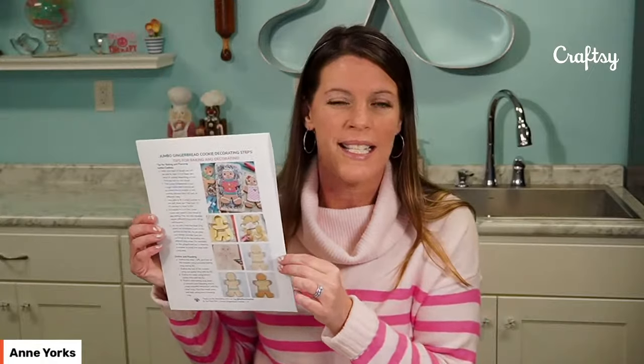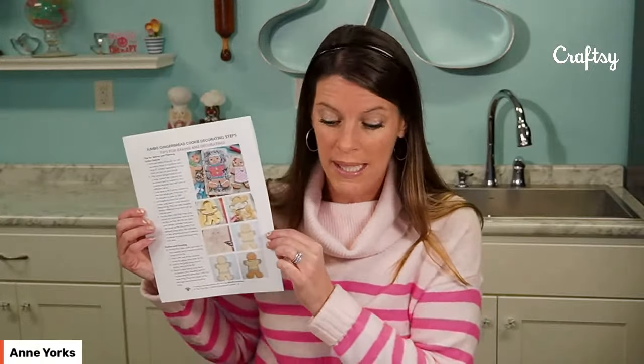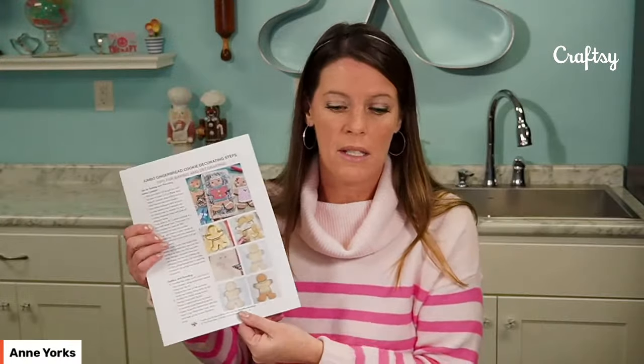I do want to mention that on this page you can also find the download with some step-by-step photos, the cookie recipe, the icing recipe, everything that you need to learn how to make these cookies. You can get this free printable guide. If you have questions while I am decorating, go ahead and put them in the chat. I would love to answer your questions about baking and decorating. This is the season that we all love to decorate cookies.